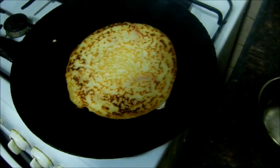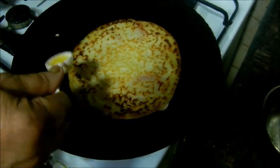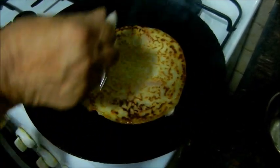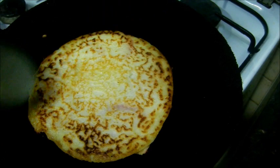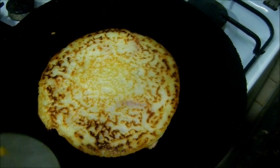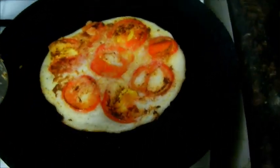It's very good. You can put it in the pan. If you put it in the pan, it will be very good. It will come out. Let's put it in the pan. It's good.